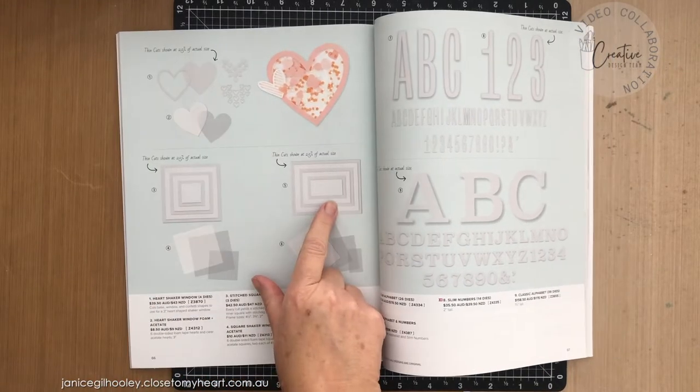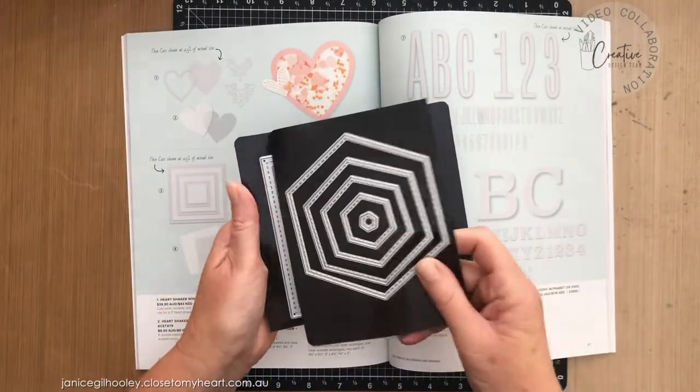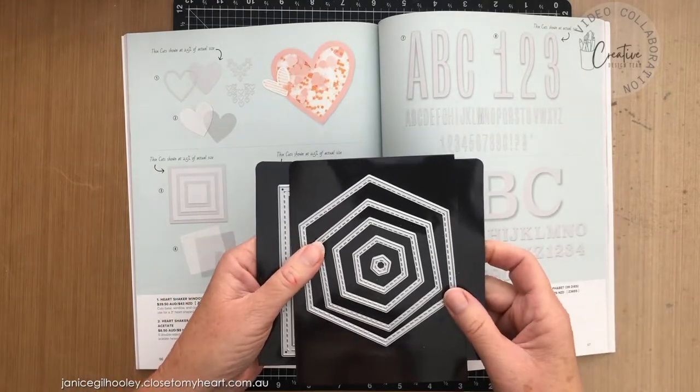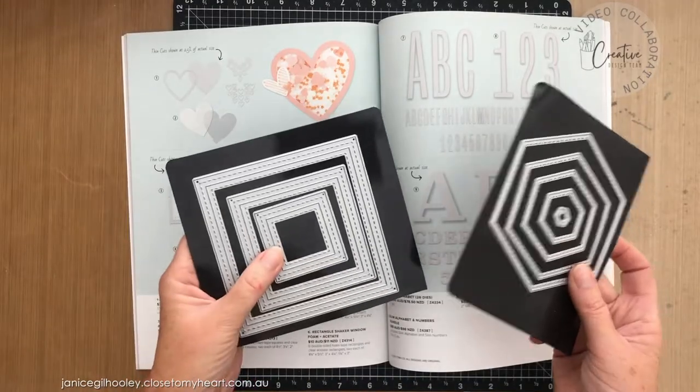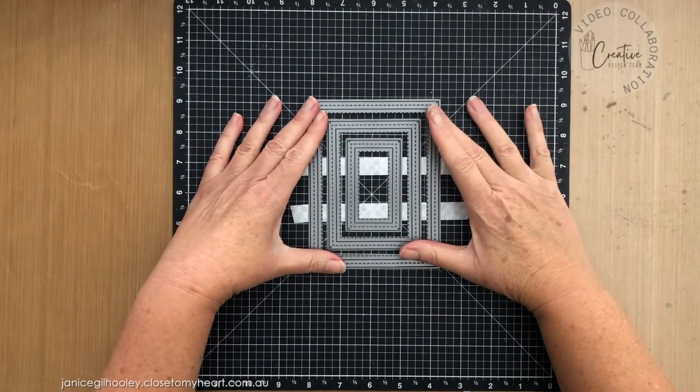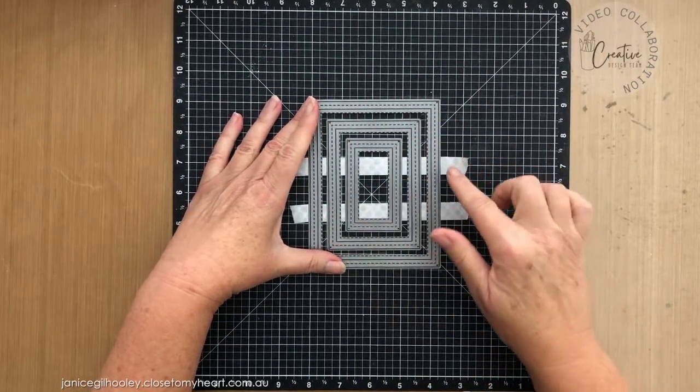These are the stitched squares. In the past we've had stitched hexagons and we've also had stitched circles. But any sort of die cut is going to work with the technique I'm going to share with you today. I'm going to create a couple of cards with you and I'm going to use this stitched rectangle frame.